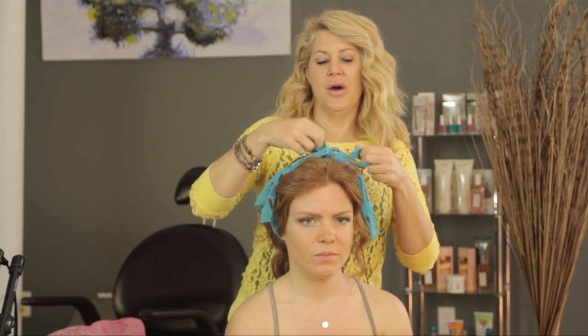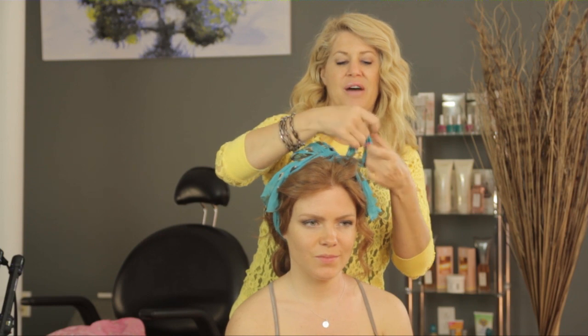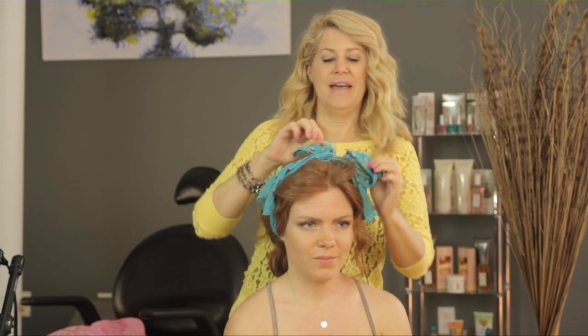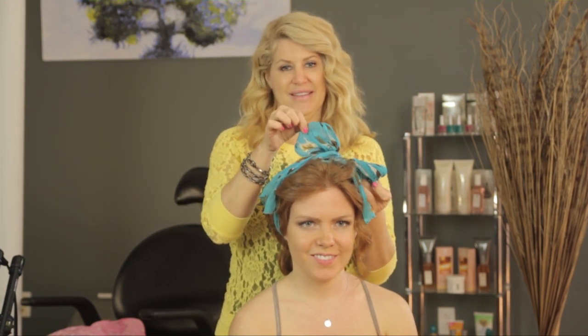Put it in a bow, and then you're going to take your bow, the two sides, and really just kind of puff those up like that. And that's your 80s Madonna style hair bow — your bow should stand up like that.